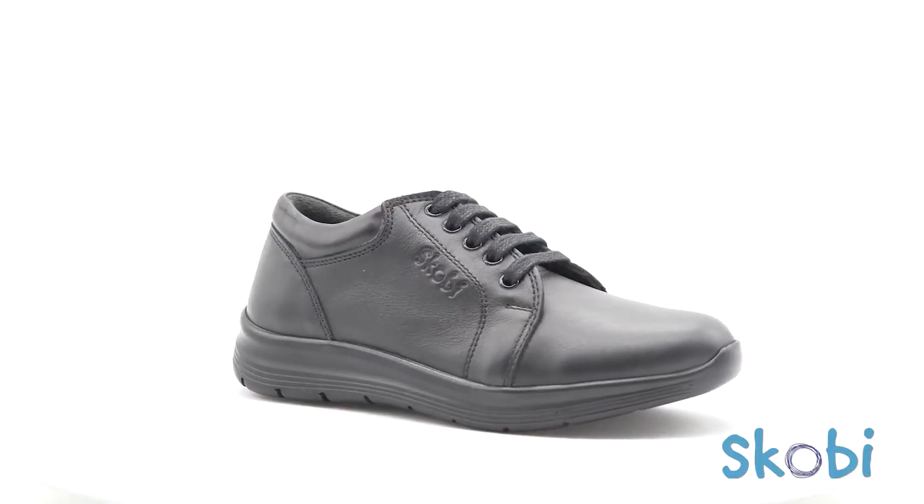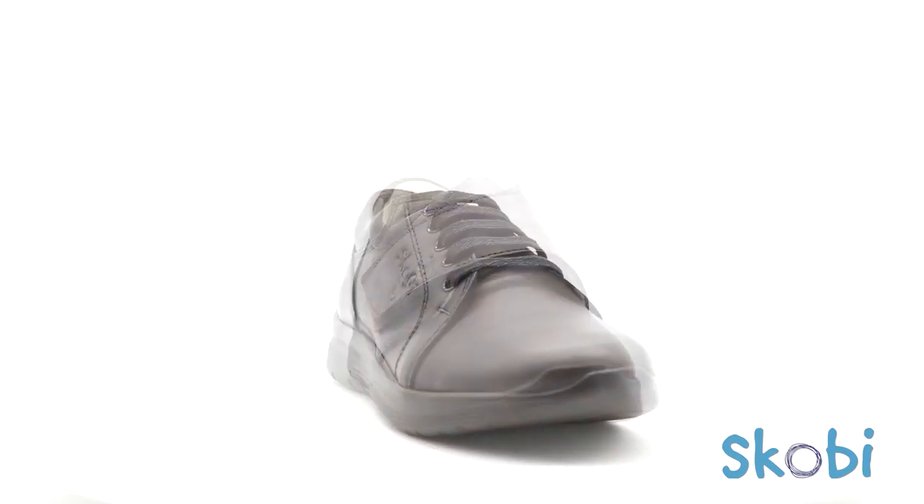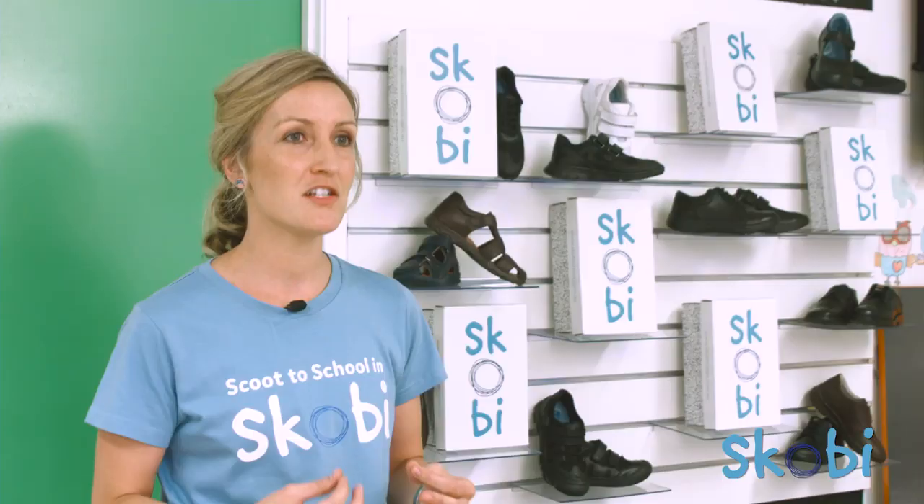If your child is particularly sensitive and a little on the fussy side with their school shoes, then I'd recommend you consider SCOBY's Simple range. This range consists of four styles and they're specifically engineered for kids with sensitive feet.